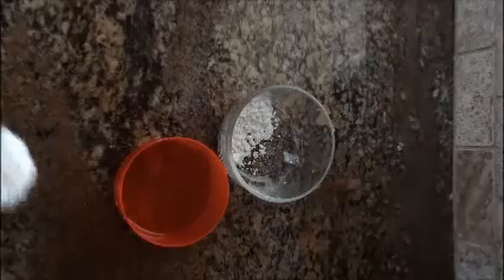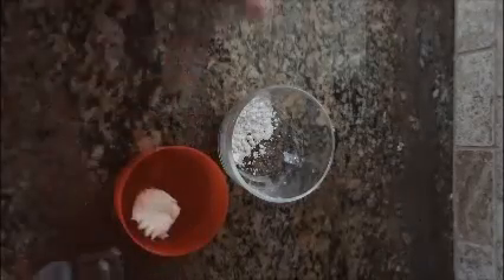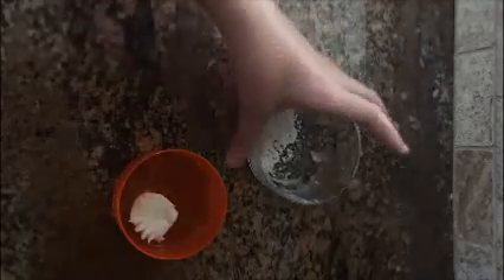Now, you don't have to use a tablespoon exactly — you could just use whatever you think you need, or just use a little spoon and measure about equal portions.